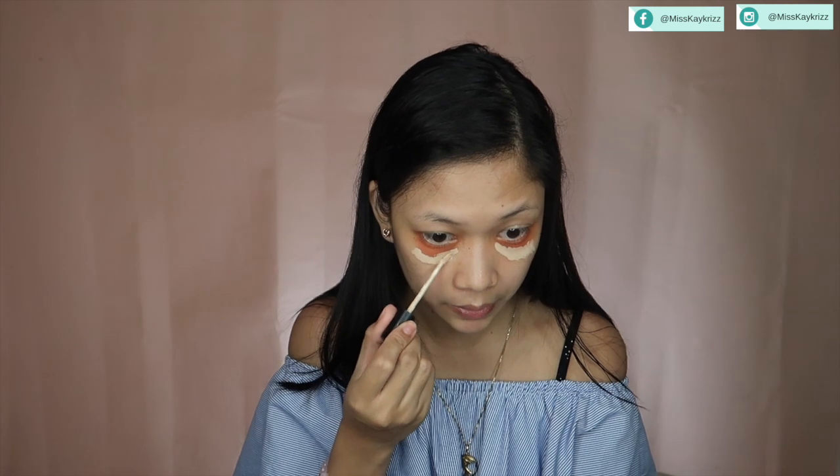Even if the eye bag casts a shadow on my skin in that lower part, it will look brighter because I'm using a brighter concealer on that part. So it won't look like there's a shadow there. That's what this is for — for the shadow of my eye bags. I'll leave it there and blend it later.